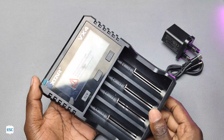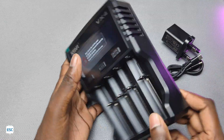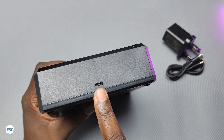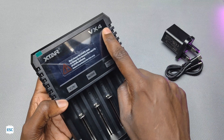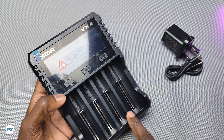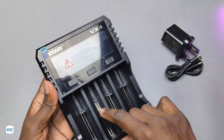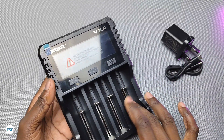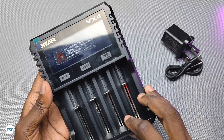This is the charger and the build quality is perfectly okay. We can see a Type-C socket on the top side. The charger has a large LCD for displaying battery and charging parameters. There is also a slidable battery holder which is suitable for different battery sizes like 18650, 32650, etc.